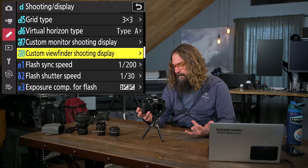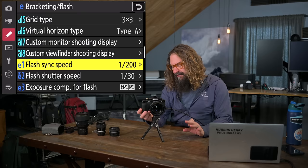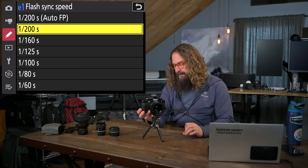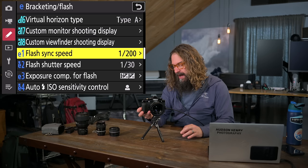Flash sync speed: the fastest you can run full power flash is 1/200th of a second. You can go above that with Auto FP, but it really reduces your flash output power. I just leave it at 1/200th. Flash shutter speed I set at 1/30th of a second, which doesn't allow shutter speeds slower than that. There are scenarios where you'd want much slower — you can go down to 30 seconds. This setting is only active in aperture priority, shutter priority, or program mode — not manual. When I think flash, I generally shoot in manual mode.